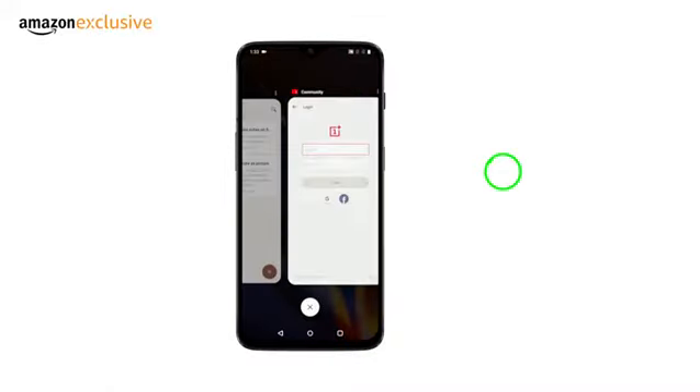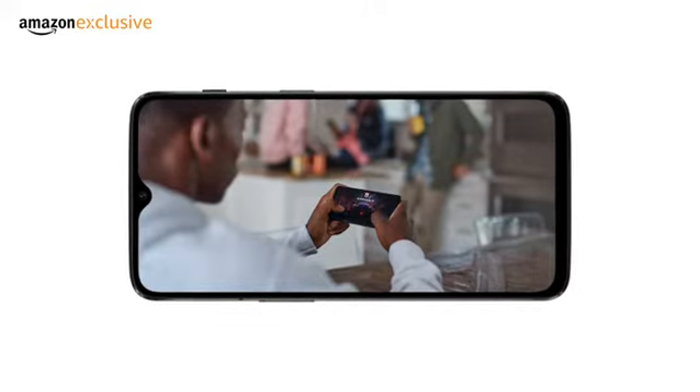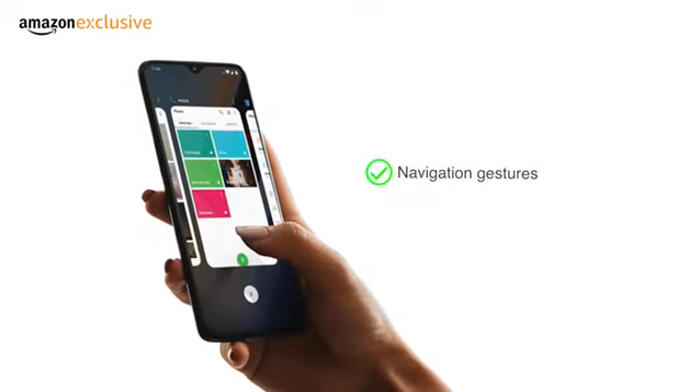This makes it suitable for extensive multitasking and gaming. The Oxygen OS provides additional useful features like gaming mode, smart boost, navigation gestures, and more.